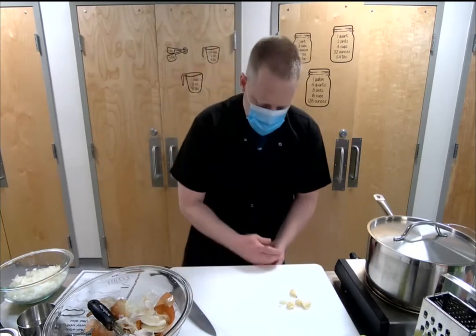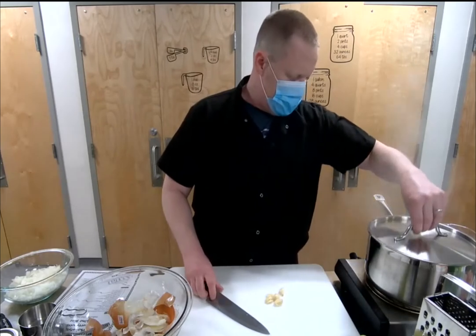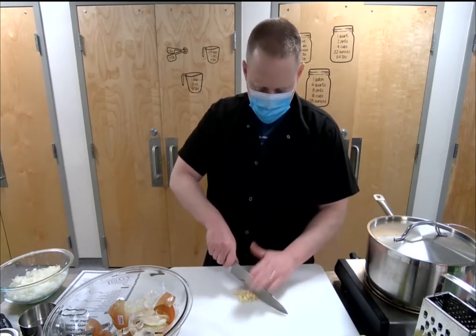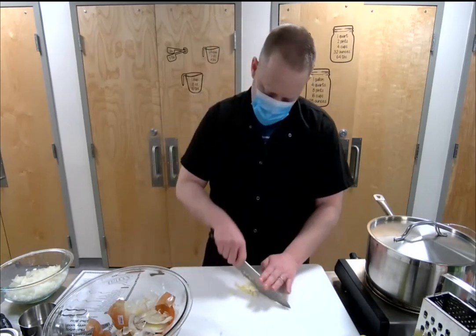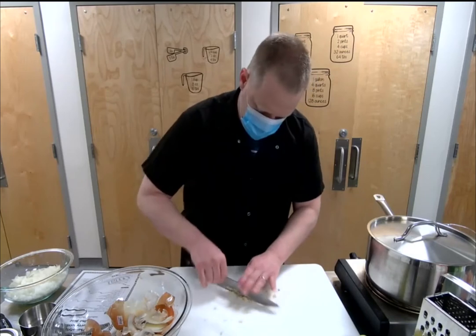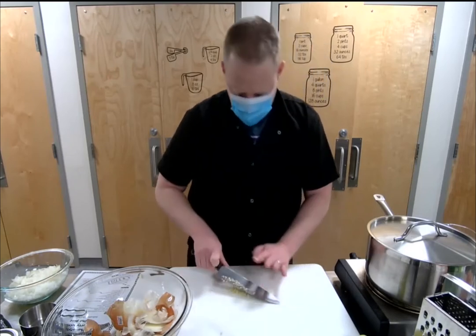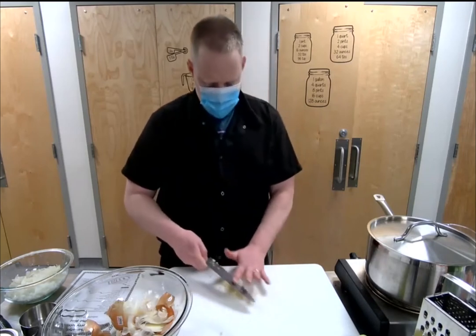We're going to pop these cloves out — peeling them out of their skins, they pop right out. Now we're going to mince them using that same bear claw technique to start, running the knife through a couple of times to break it down. Then I put my hand on top of the knife and rock it back and forth, building up speed. Scrape your knife down so the garlic doesn't stick, run it through a few times for the consistency you want — that's a good minced garlic.